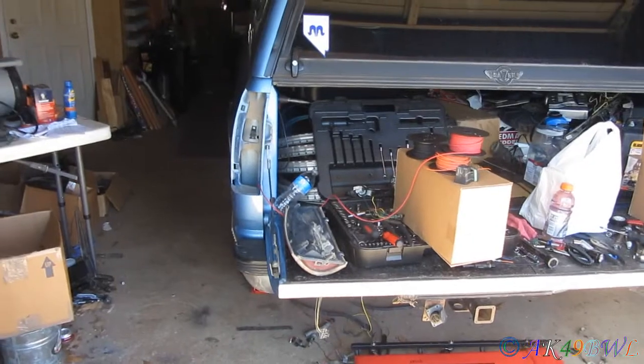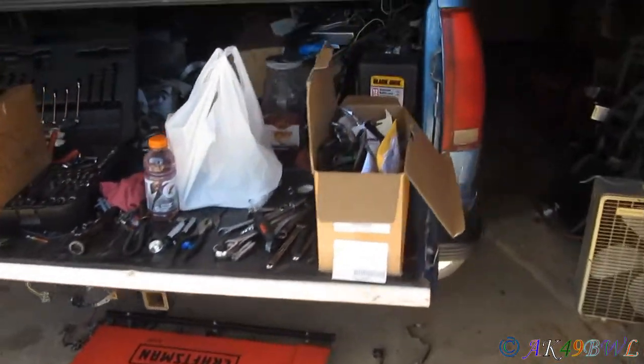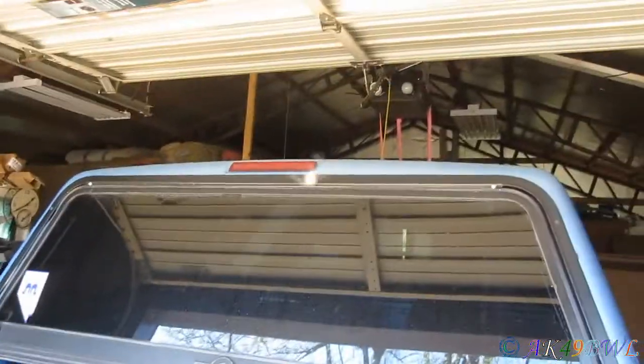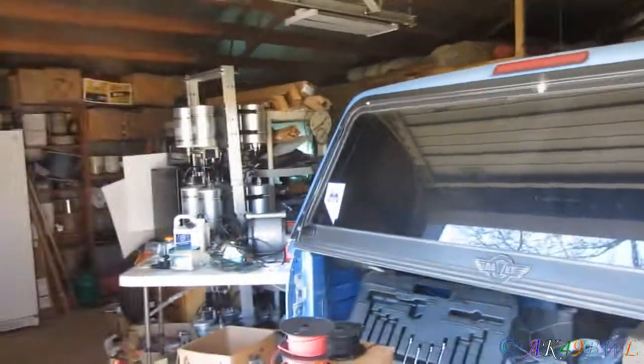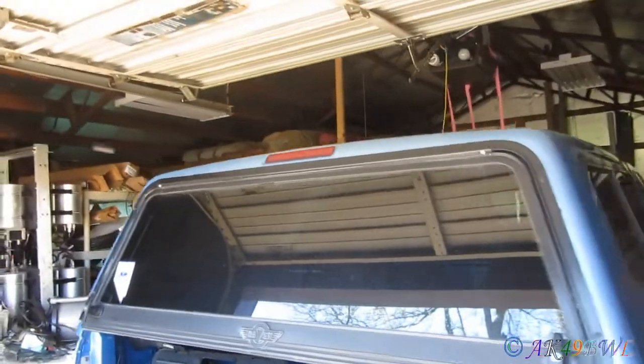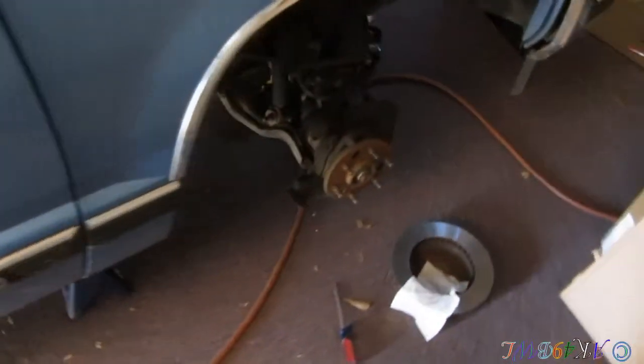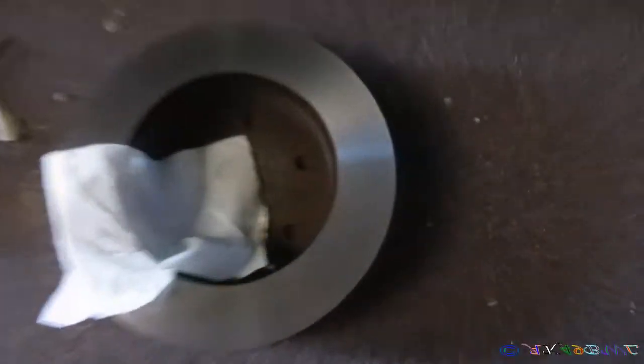So right now my truck is a little bit torn apart — just a tiny bit. Oh hello spider, way to get up right in my camera. Got the chocks under these wheels, and well there's something missing up here. Lug nuts on the floor. I just had to take my rotors to get turned so they're nice and pretty now. I'm going to put them back on here.